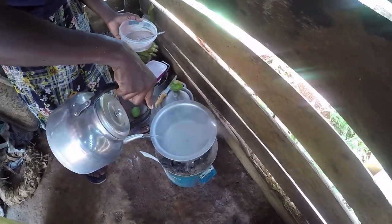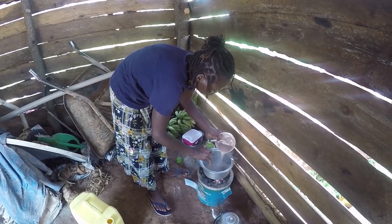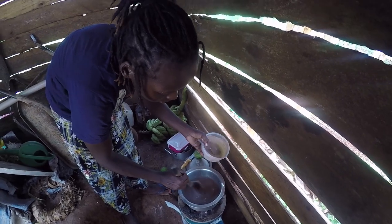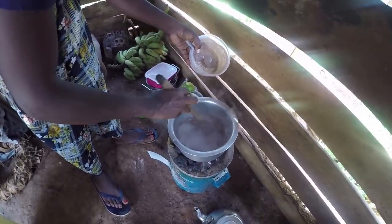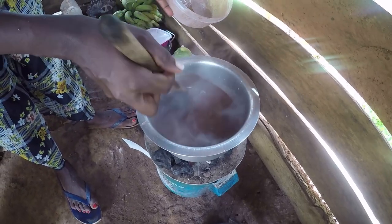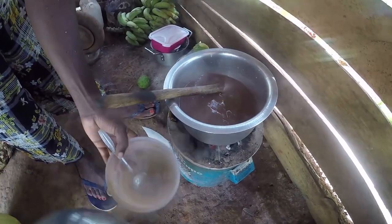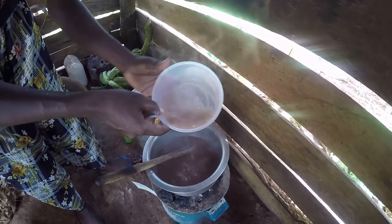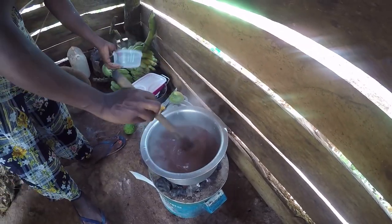Meanwhile, let me add the hot water to the saucepan. See how I'm mixing it — just adding but make sure you're constantly mixing it in the saucepan, otherwise it's going to form balls. You keep mixing constantly like that. You'll also notice the color has become a bit darker — that is how it should change. This thing does not take long on fire. You can even cook it straight in your cup without putting it on the fire, as long as the water has boiled — just mix it straight into your cup.